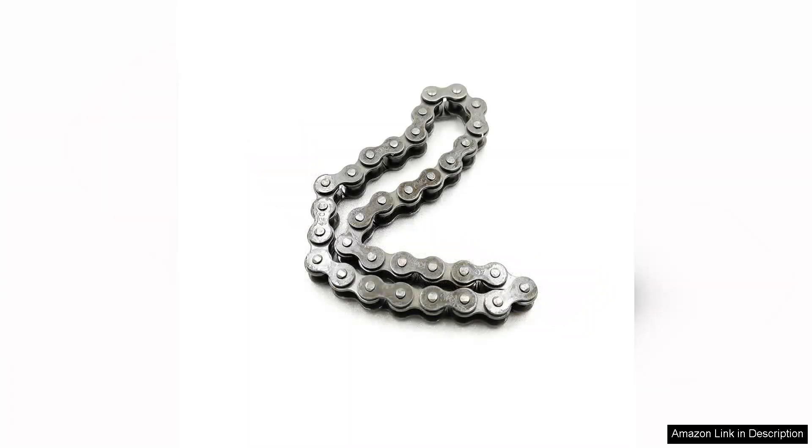The K-Turn 196 chain runs smoothly and quietly, which is a significant improvement over some stock chains that can be noisy and less efficient.